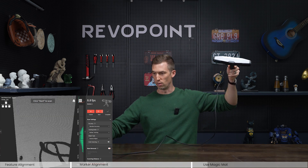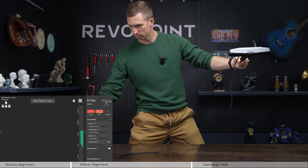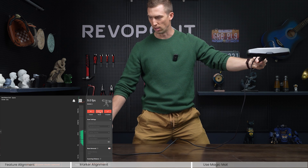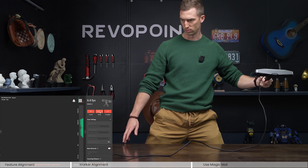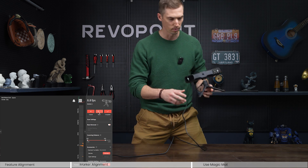For our next example, take this table. You might make the mistake of thinking you can scan it with feature mode. That's not possible — just like the rim, this is very smooth and has no features. Notice what happens if you try to capture this table in feature mode: nine point clouds captured and it can't capture it at all. It's not seeing anything — too smooth, too flat.